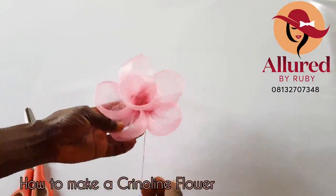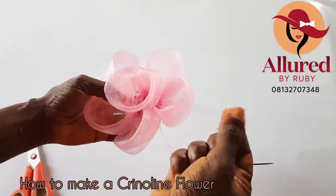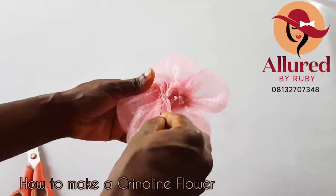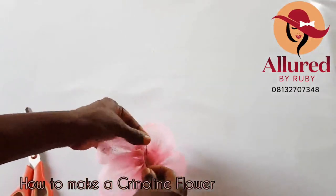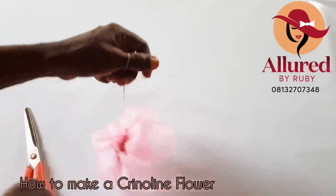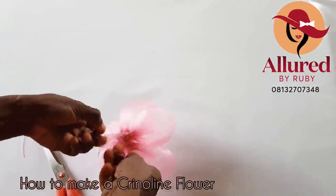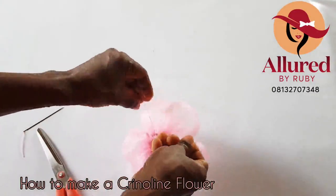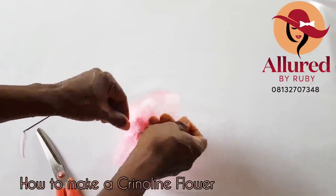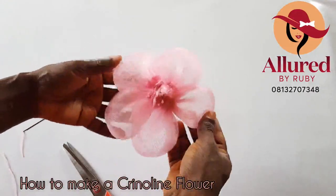Here is my crinoline flower. If you feel the inside part isn't looking neat enough, you can just put a pearl and glue it down inside to cover it up. I'm going to tie the thread now and cut off the excess. Then I'm going to cover it up neat and nice. You can go ahead and try yours — you won't even use up to one yard. One yard should be able to make this beautiful piece for you. Even the back is looking beautiful.